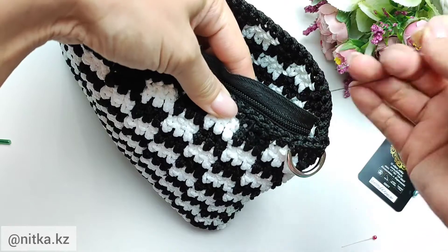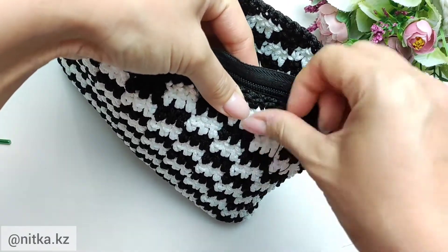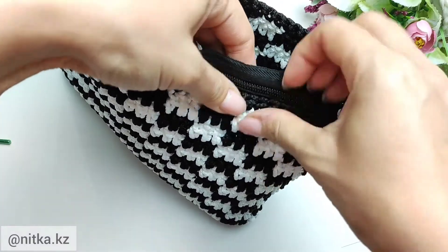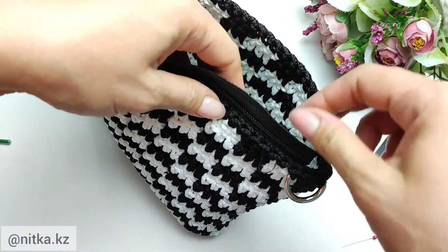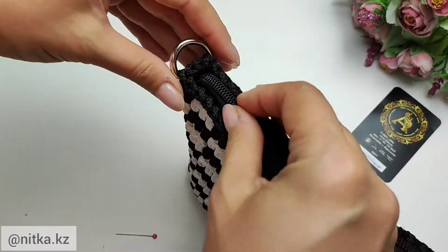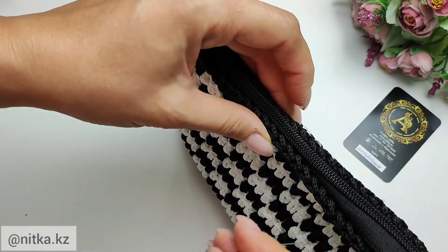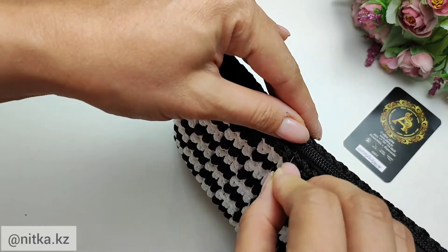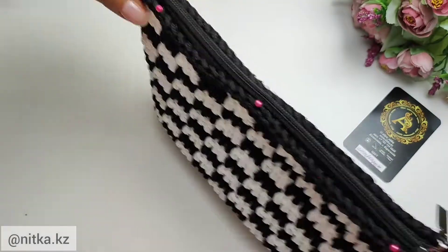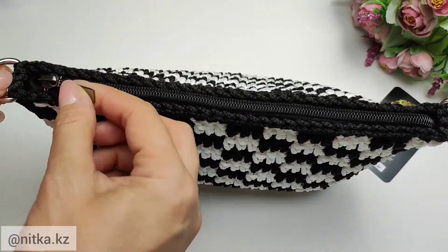Try to sew so that the stitches are not visible. Continue sewing until the end. Pin up the second side of the zipper and sew it in the same way as the other side. We finished — we sewed the zipper to the back and our back is ready.